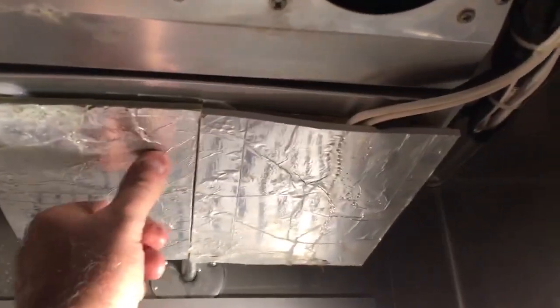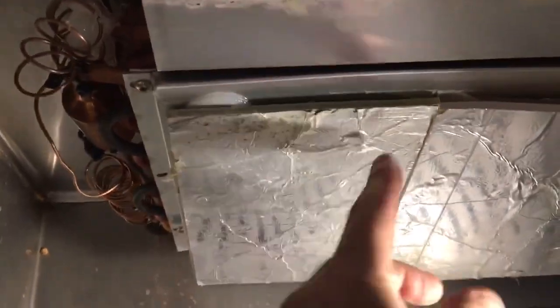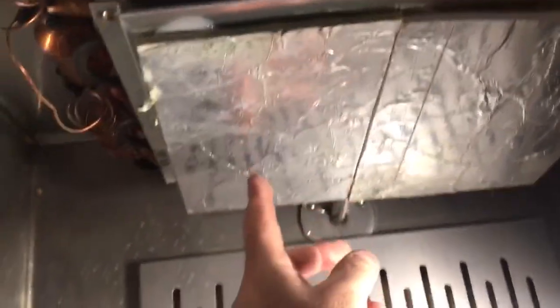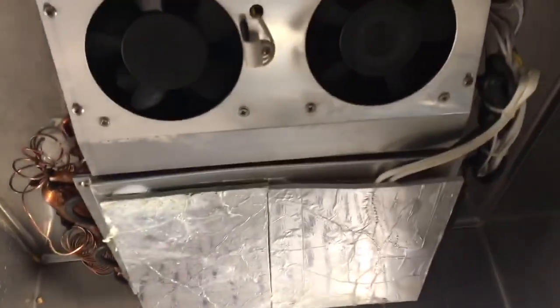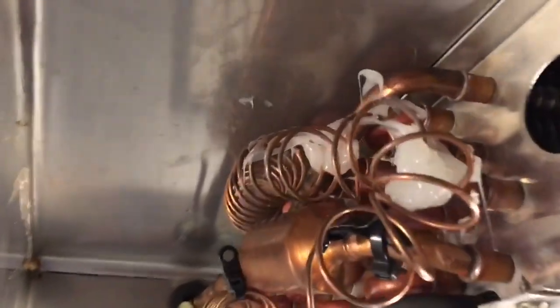This insulation panel right here fell down — it wasn't stuck anymore. So I used silicone, as you can see underneath this panel, to stick it back up there. And I also used some silicone on the capillary tube up there too, hopefully so it doesn't rub.